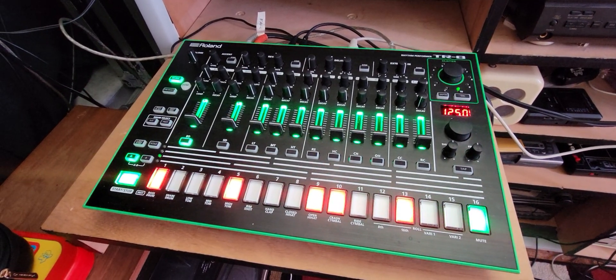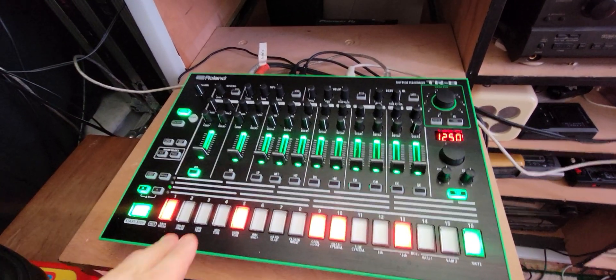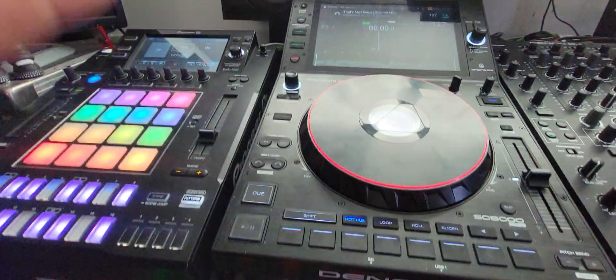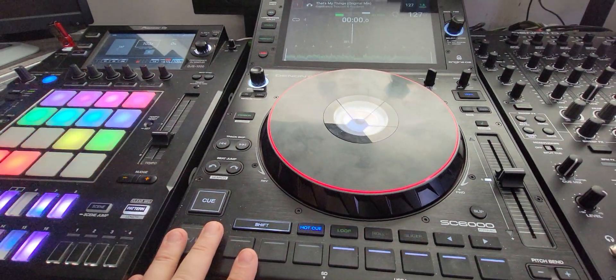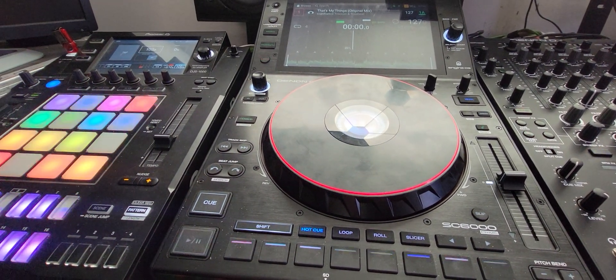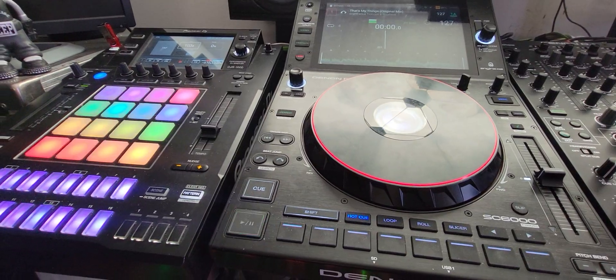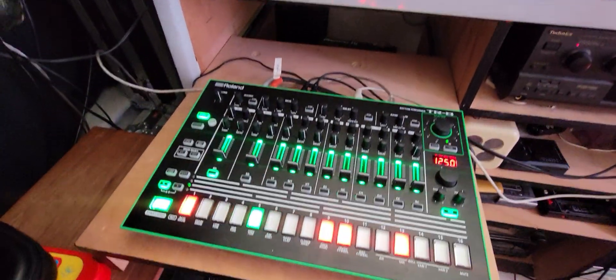Hey guys, in this video I'm going to show you how to synchronize your Roland TR-8 with the Denon SC6000. I did a little teaser on the group earlier, and I was going to tell people how to do it on the YouTube video. So here it is, I'm going to tell you how it's done.